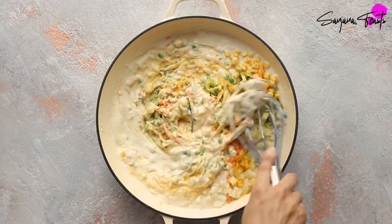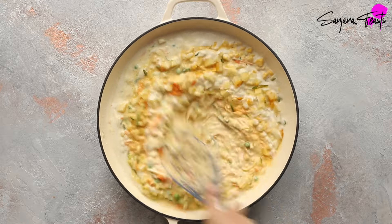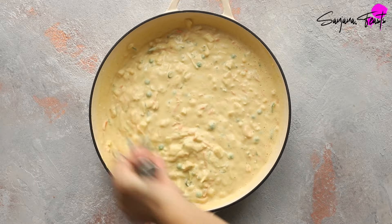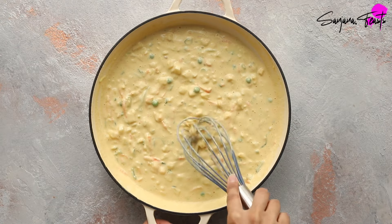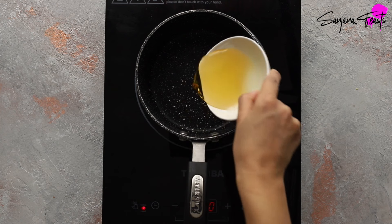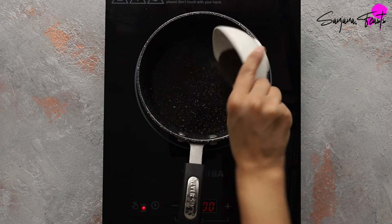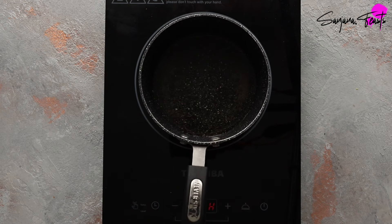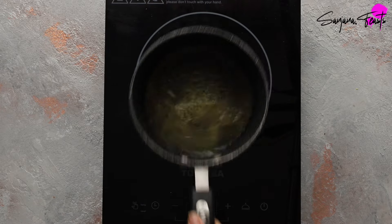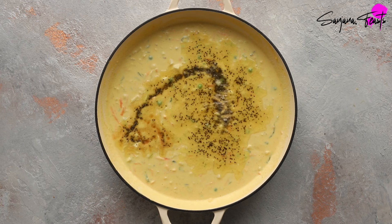I'm infatuated with a dark treacle-brown crust on my ondwar — it's the equivalent of a corner piece of brownie or lasagna. In my recipe I do a double tempering and a double bake. The first tempering goes inside the mix: heat some oil in a small saucepan, add mustard seeds, let them pop, then add asafoetida. Pour this simple tempering straight into the ondwar batter.